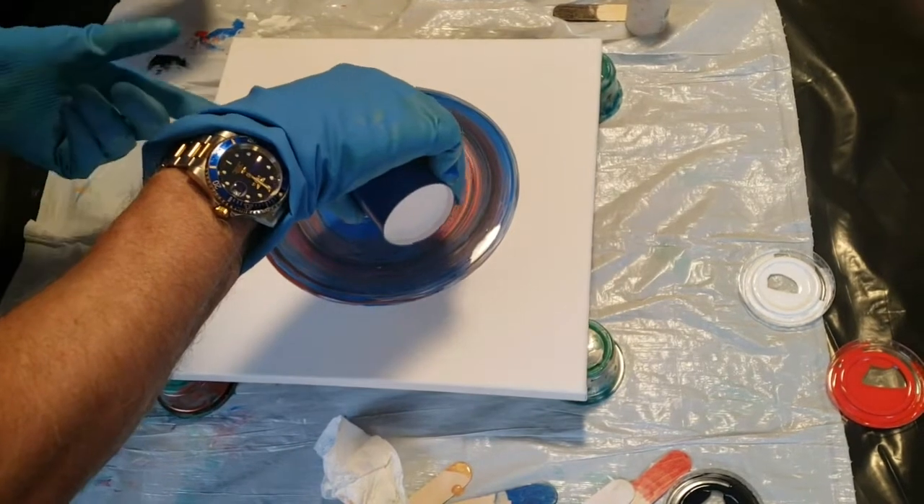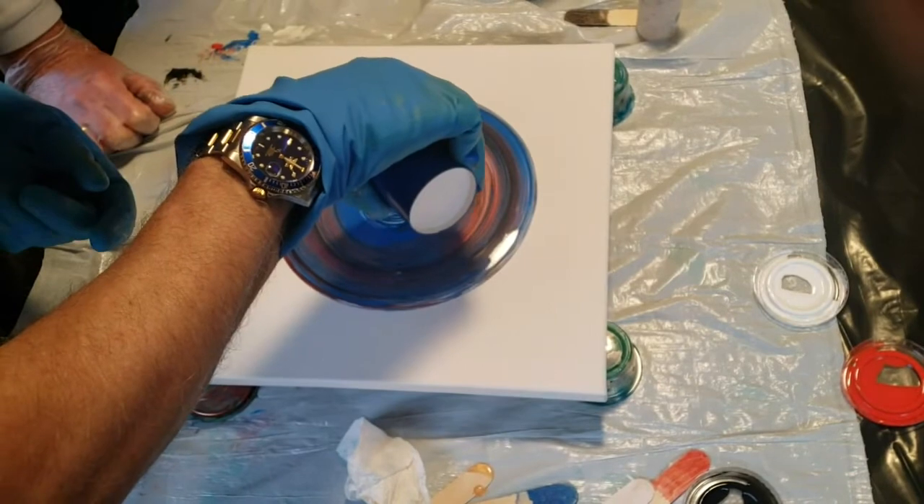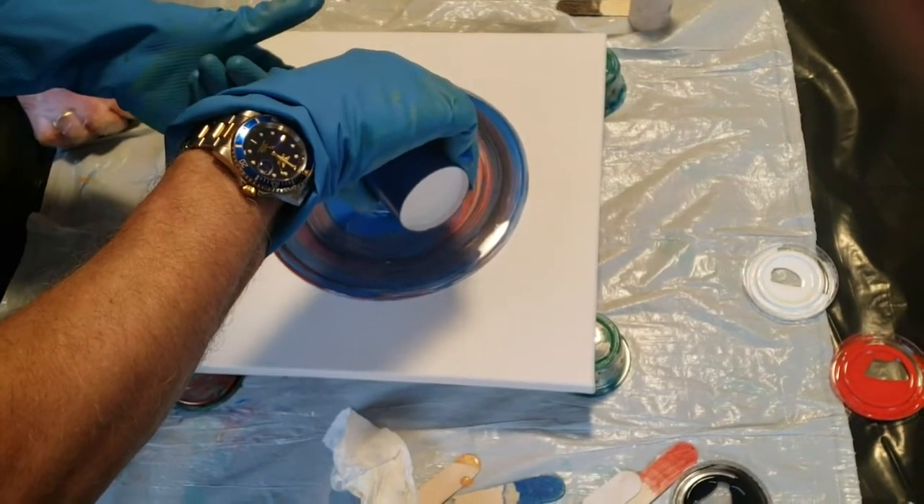Can you tip it a little bit more? Get your finger under there and stop it. Perfect.